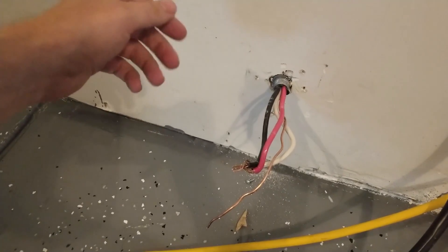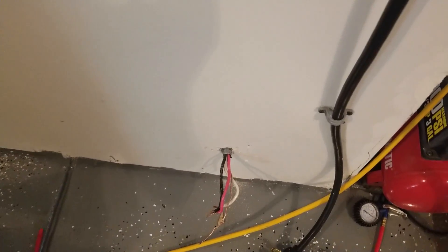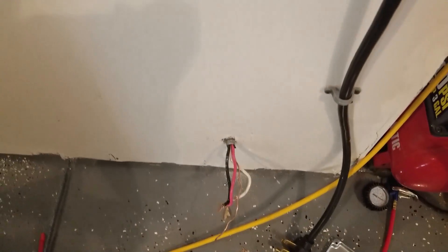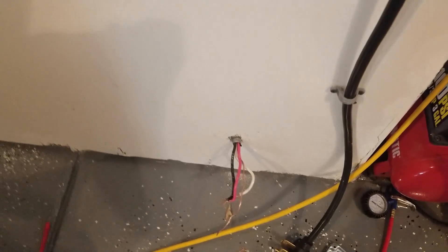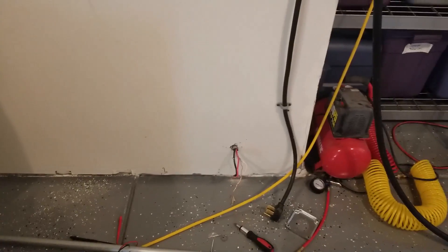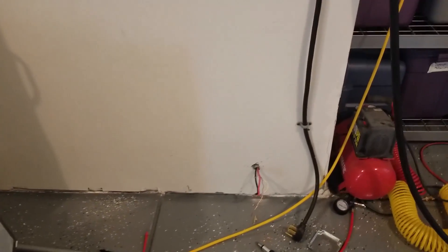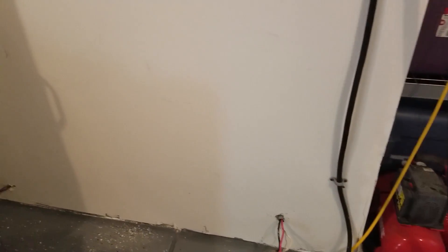One thing to note: this neutral will be capped off — we won't be using the neutral, we don't need to. The ground is a number 10, which should be sufficient for grounding this application as long as it's under 60 amps.